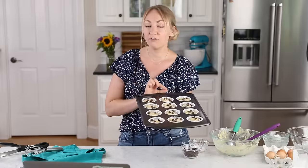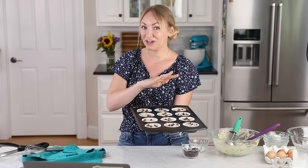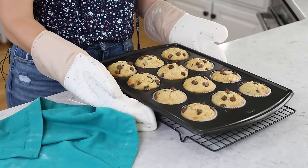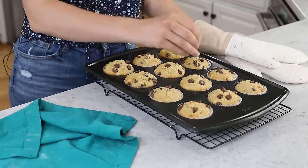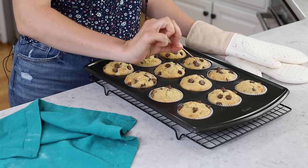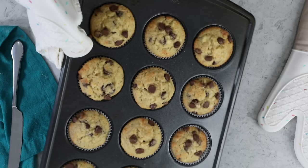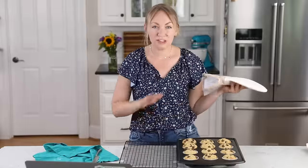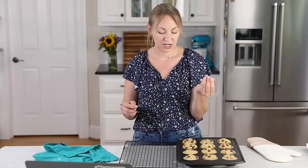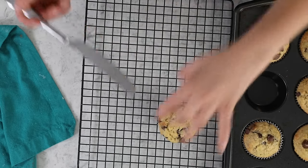We are now taking these to the center rack of our 425°F preheated oven, where they are going to bake for eight minutes. After eight minutes, do not open your oven door, but reduce the temperature to 350°F. Bake for another seven to eight minutes, or until a toothpick inserted in the center comes out clean or with a few moist crumbs. Baking on these two temperatures allows them to get a nice rise without overcooking the center — it makes for a really beautifully textured muffin. Let these cool in the muffin tin for about five to ten minutes, then carefully remove them from the pan and let them cool completely on a cooling rack.